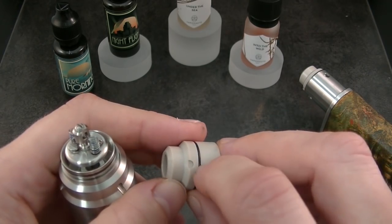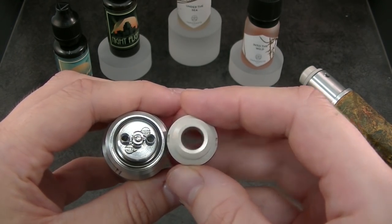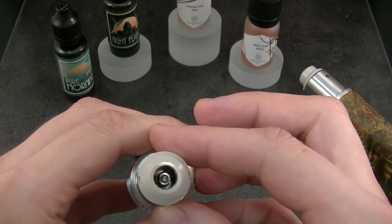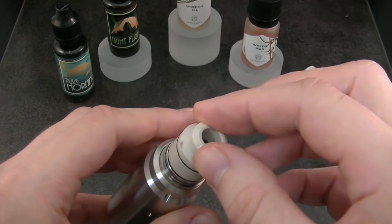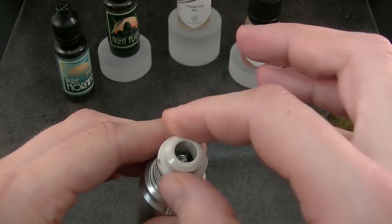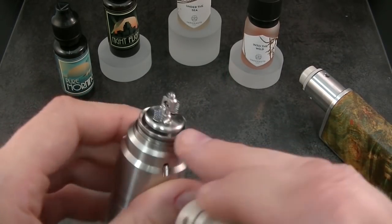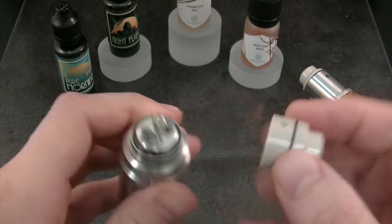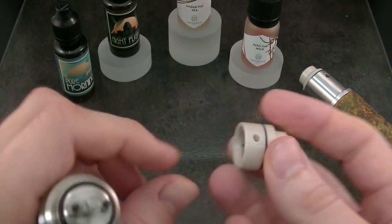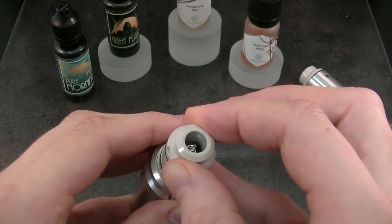As you can see, there are two milled guides on the top cap, and these both milled guides help you to place the PEEK top cap on the atomizer — you have to be in line. It's definitely in line with the air hole. So you place the PEEK inside the metallic top cap piece.